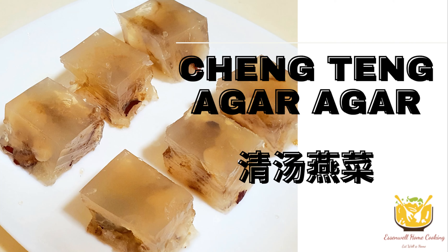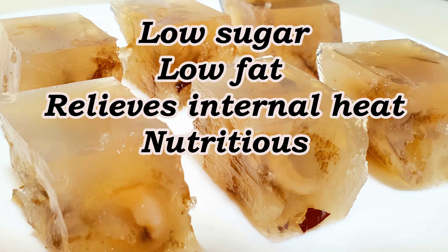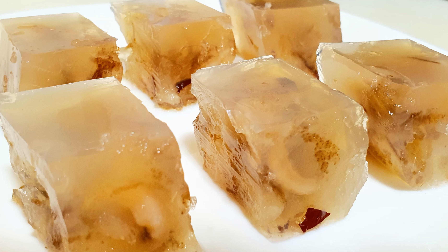Hi everyone! Today I'm going to share a new recipe. It is a hybrid of two traditional desserts: agar agar and cheng teng. It is a very refreshing and nutritious dessert which does not need any additional sugar. The sweetness is derived from the red dates, dried longans, and candied winter melon.